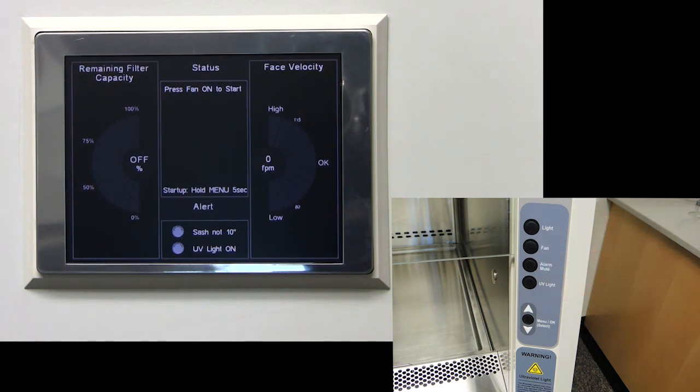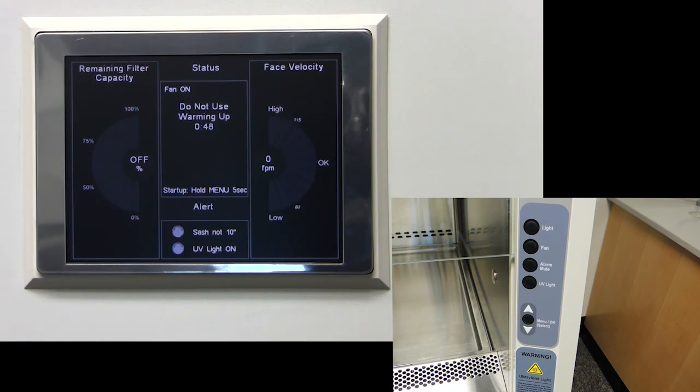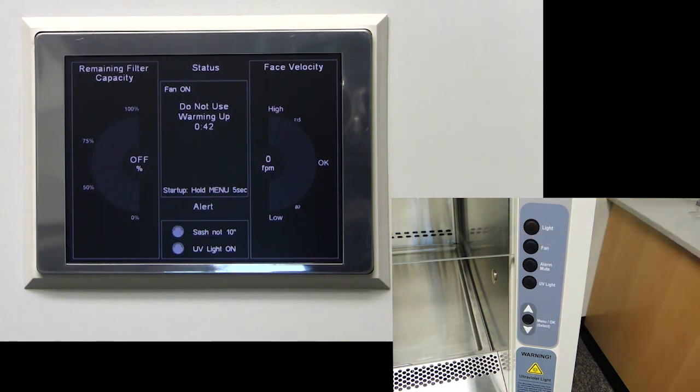Press the fan button to start the unit. Factory fan ramp up time is 5 minutes. We have set ours to 1 minute for demonstration purposes. During the ramp up time, no alarms will sound. The light may now be switched on or off. The light does not work on the startup screen.